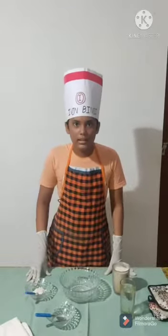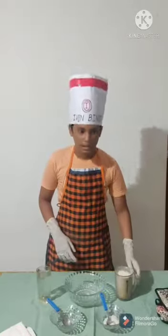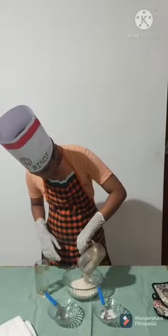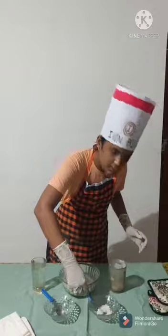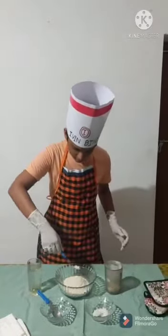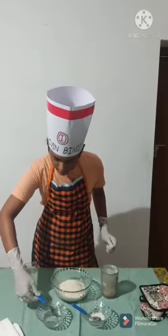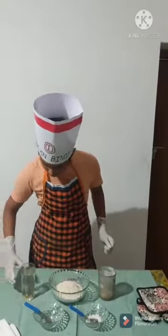Mix all the ingredients together with a small amount of water: wheat flour, salt, root butter, oil, and water.